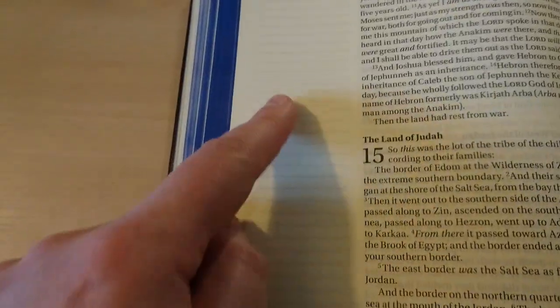You can see how it looks with the blue dyed edges — I think it's a very nice contrast right there.